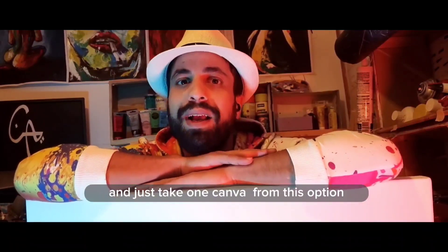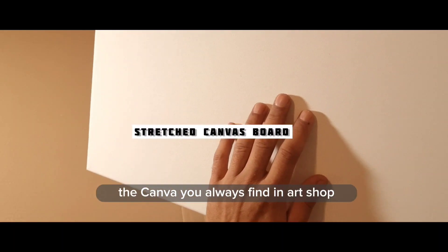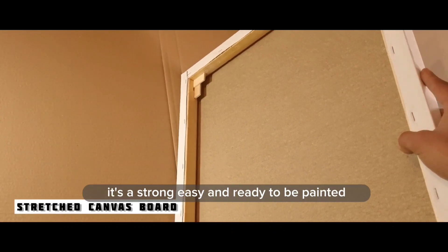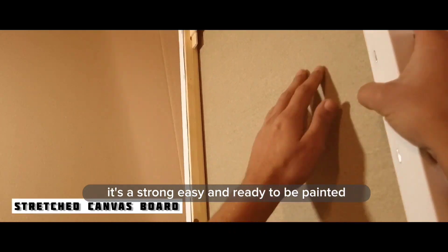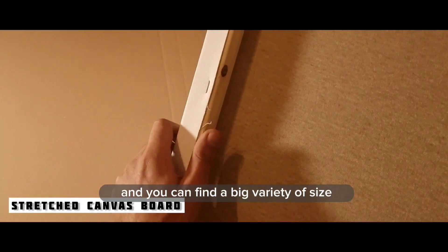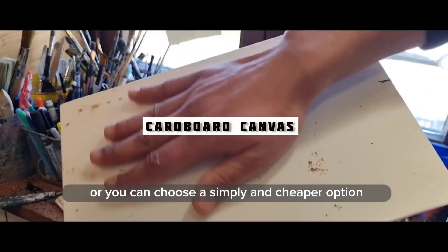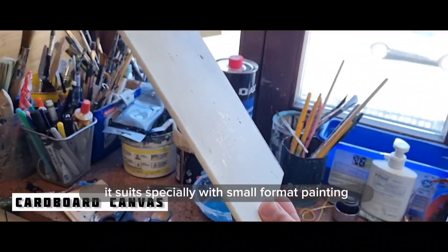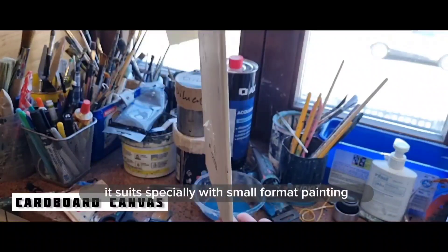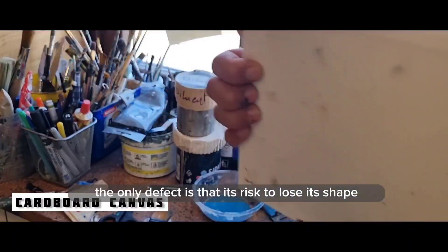Your choice of canvas depends on your design. The canvas you always find in art shops is the stretched canvas board — it's strong, easy, and ready to be painted, already assembled on a wood frame, and you can find a big variety of sizes. Or you can choose a simpler and cheaper option: the cardboard canvas. It suits especially small format paintings, though the only defect is that it risks losing its shape and becoming crooked with time.